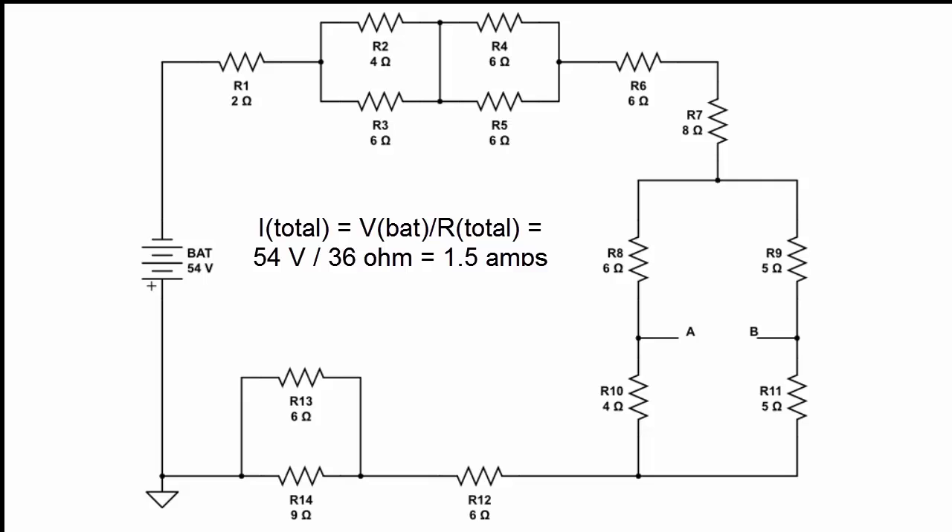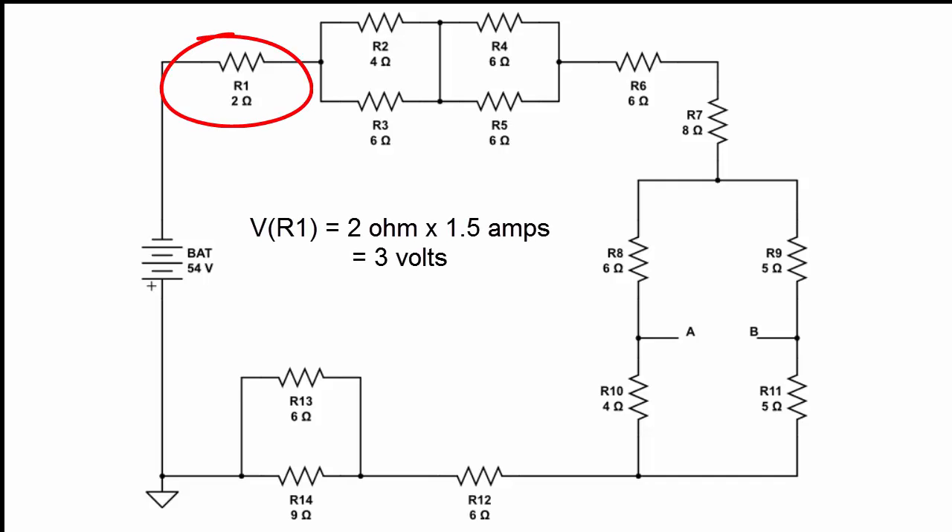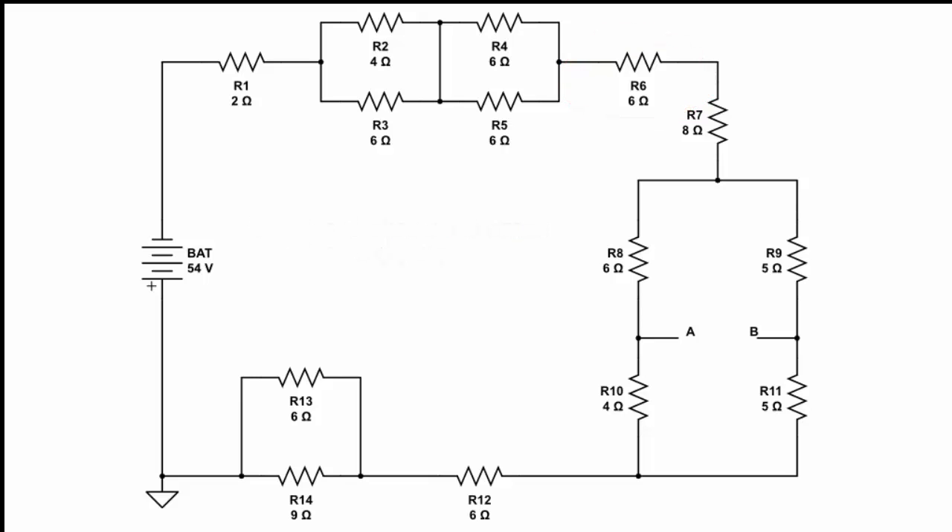Now that we know the current, we can find the voltage across the individual series resistors R1, R6, R7, and R12 by just multiplying the current by each resistance. For R1, 1.5 amps times 2 ohms gives us 3 volts. For R6, 1.5 amps times 6 ohms gives us 9 volts.